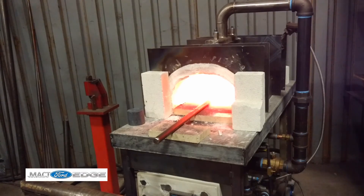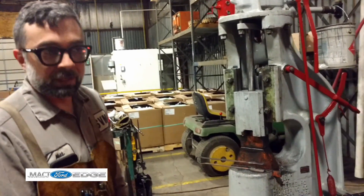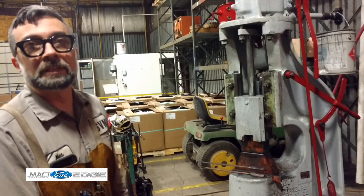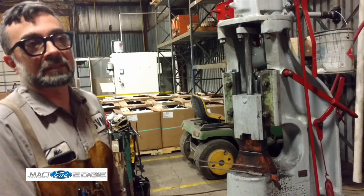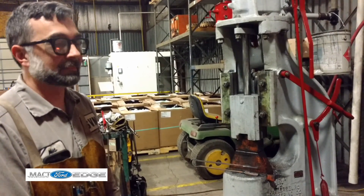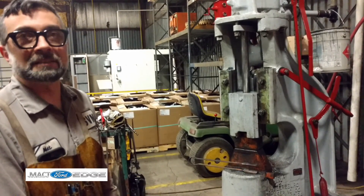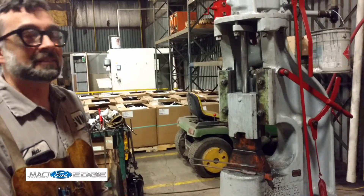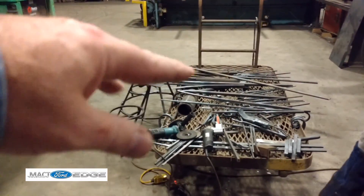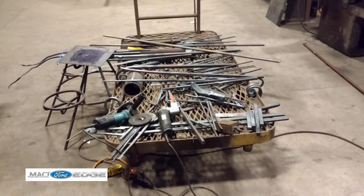The guy I learned to do this power hammer forging from — when I met him, he had worked in a big forge shop for 45 years. And he taught me basically everything I know about working with a power hammer. I still review the videotapes and find new stuff in it after 20 years. He's like 85 years old.